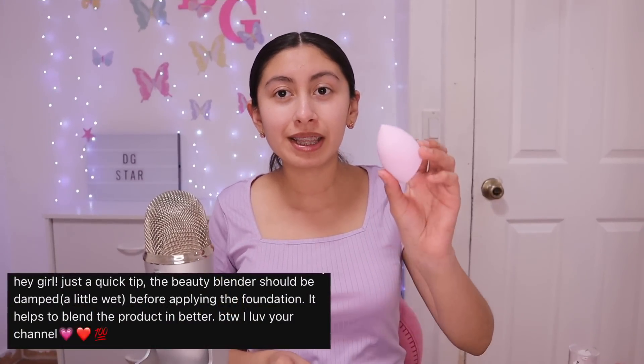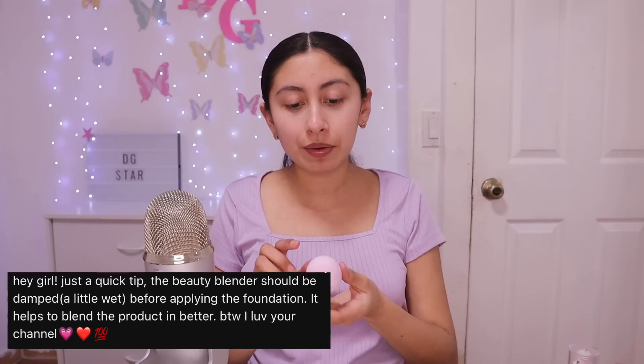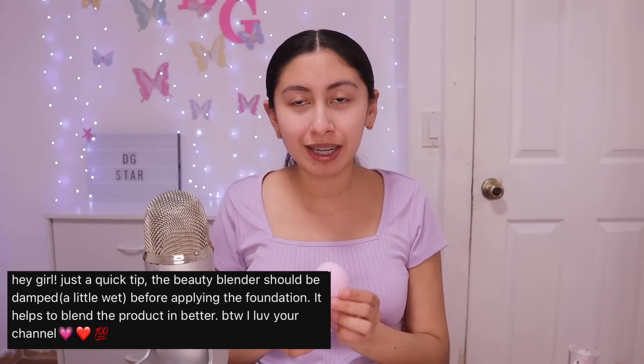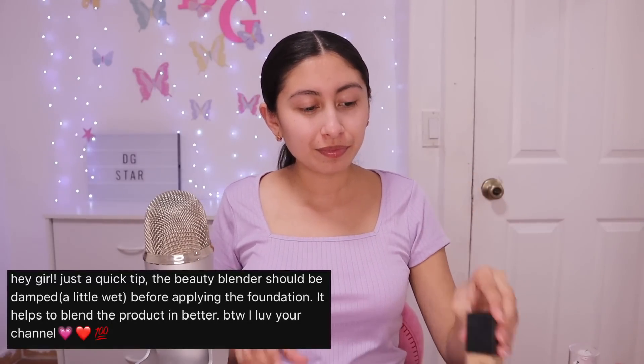The first tip is that my beauty blender should be a little bit wet. I already put some water on it, and now I'm going to be applying my foundation — it matches my shirt. In my most recent makeup video I didn't have a beauty blender, so now I got one. I was using a brush, which was harder to blend in with.